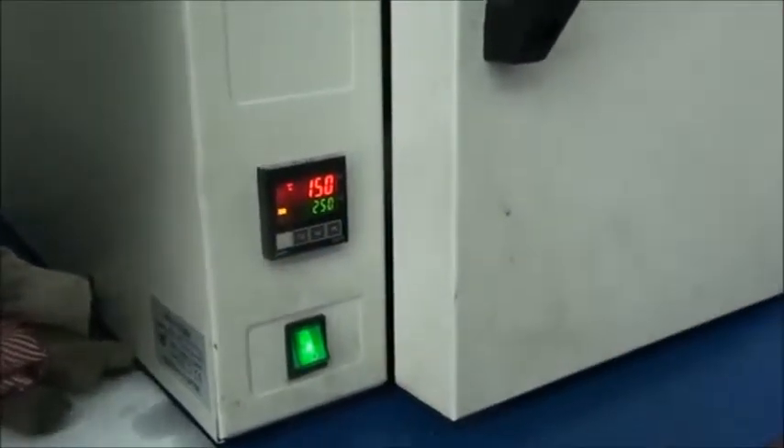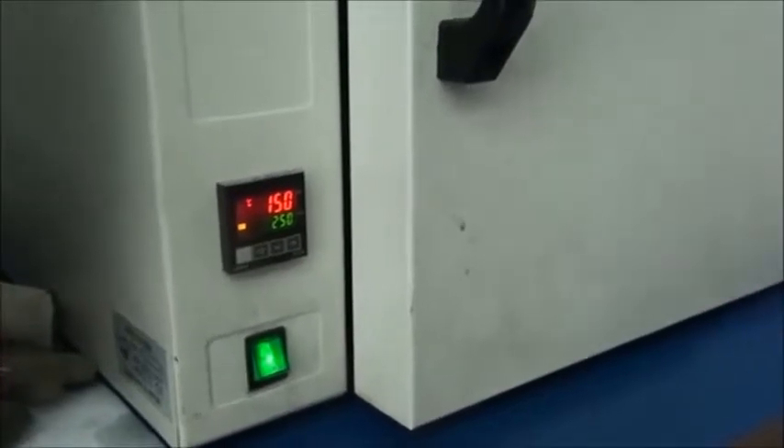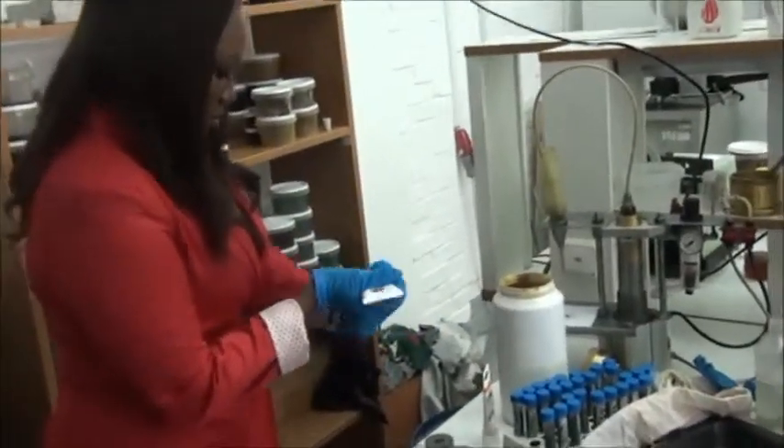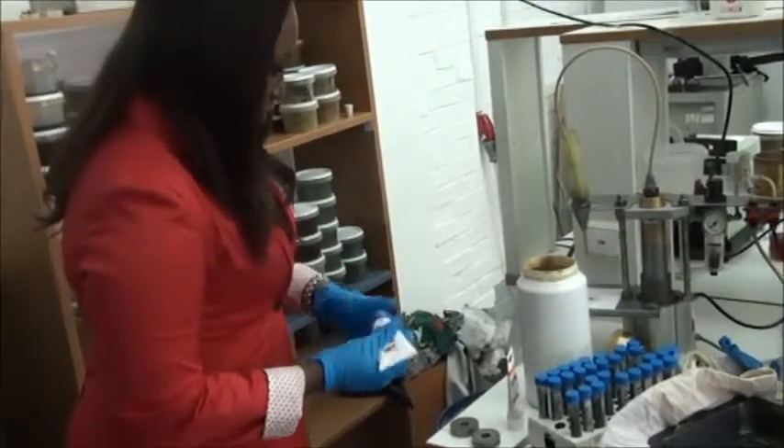The oven is now heating. In a few minutes it will be ready. So right now what we will do is take the synthetic grease made by BMP Auto's.